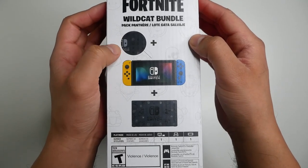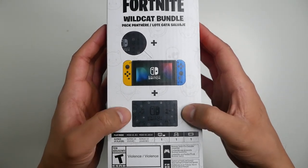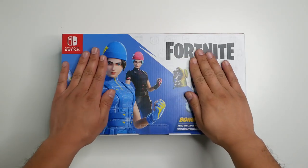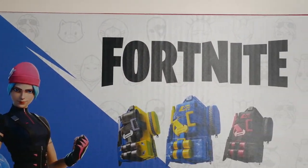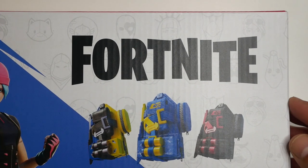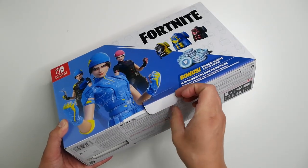The hardware is a special edition console with special edition Joy-Cons and a special edition dock. I really love all the artwork on this box — you have the three Wildcat skins as well as the three backpacks. The pattern on the right is the same one on the console and the dock. Let's open this up and have a closer look.